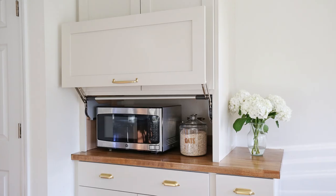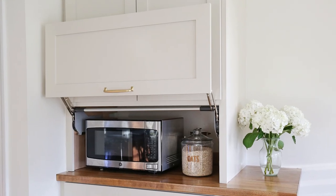So smooth. Welcome back. I'm Angela from Angela Marie Made. Today I'm sharing all about our DIY appliance garage and how we installed it.